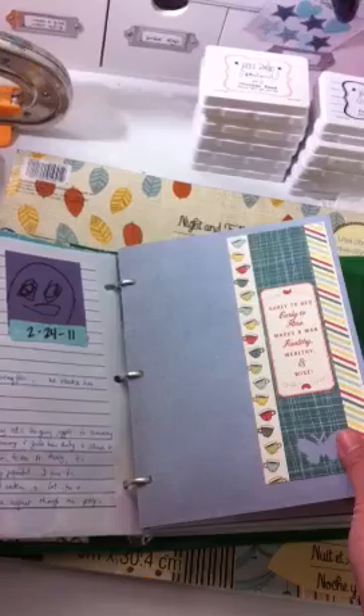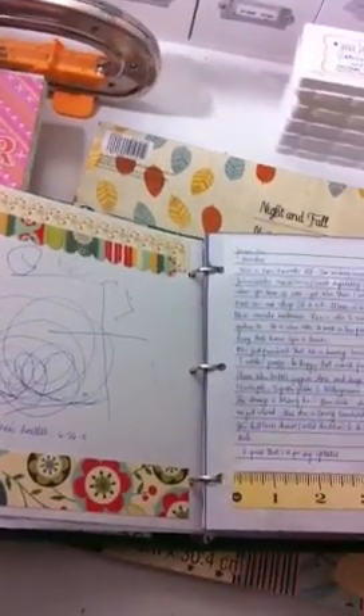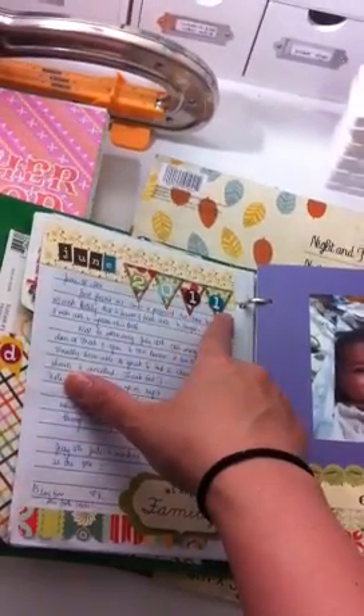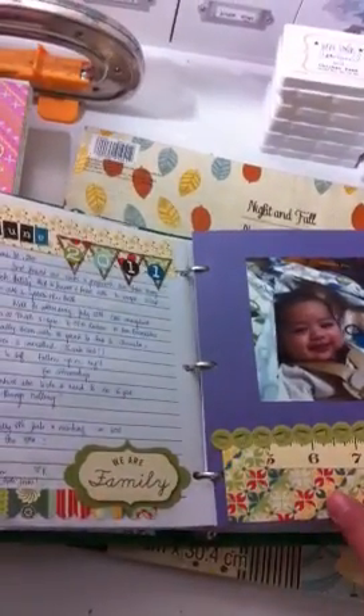This is a Cosmo Cricket from two years ago. I also used another Cosmo Cricket. So pretty much I stamped paper, tray ink pennants.